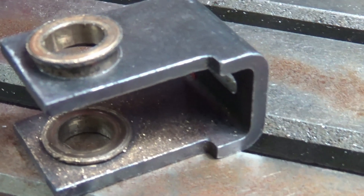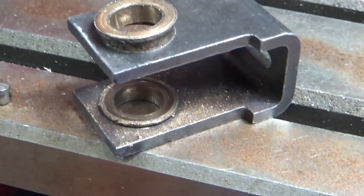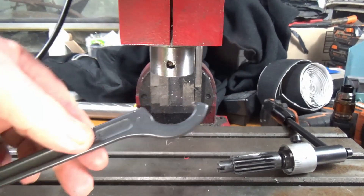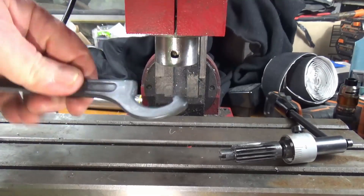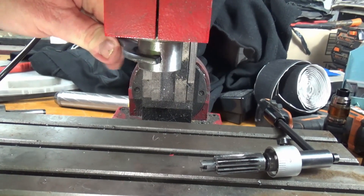Look at the shavings on the bottom of this thing. I'm speechless, I swear. I'm absolutely speechless. I don't know what the fuck to say. This is the key that holds the spindle, that allows you to take out your Morse taper, and it's made out of mild steel.